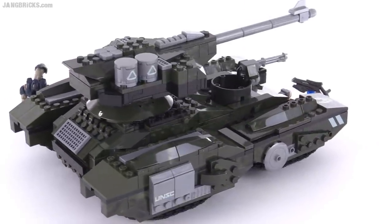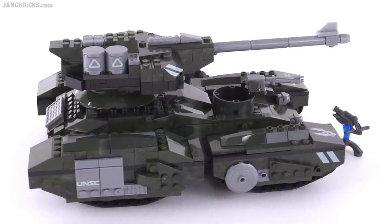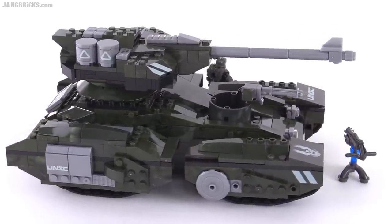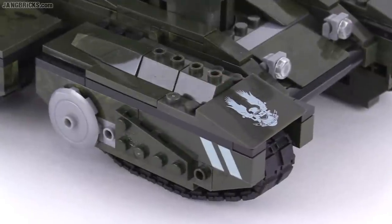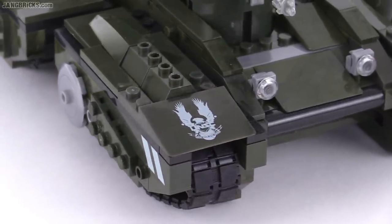So this is kind of the first unveiling of the look of the updated Halo 5 Scorpion. And because we don't have official pictures, I can't speak to how accurate this model is. But I can say that it looks pretty cool, and the build was quite nice.